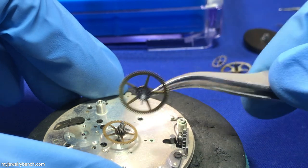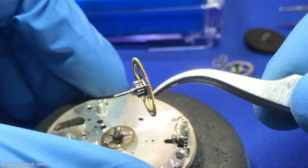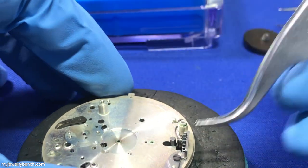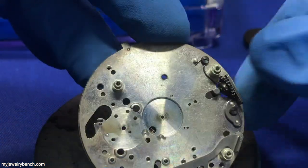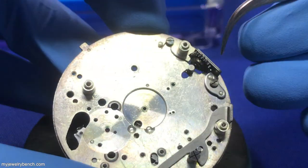This gear is just pretty much frozen in place with dried grease. I'm not going to use dried grease when I put this back together — I'm going to use a good quality watch oil. I just prefer to do that; I think it'll hold up a little better under certain conditions.